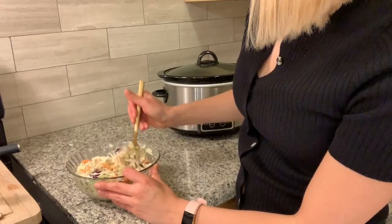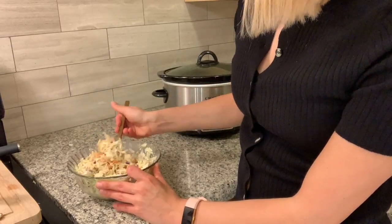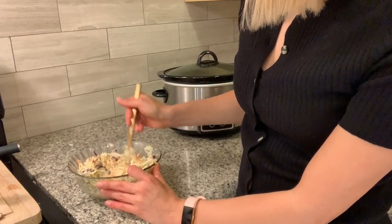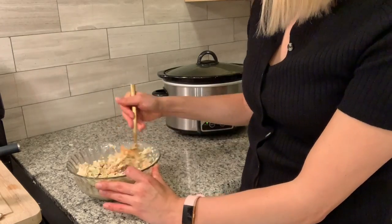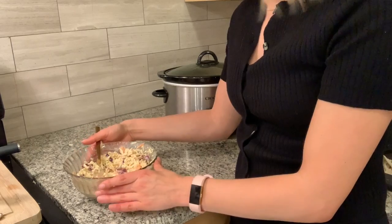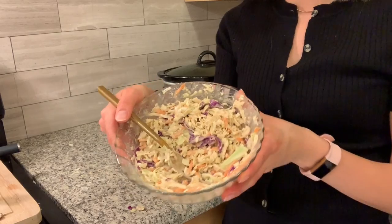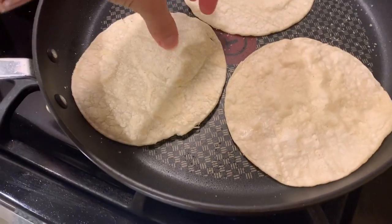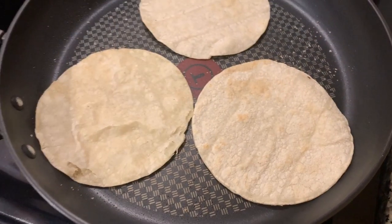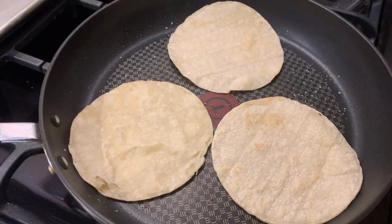In a bowl I have some bagged cabbage coleslaw — just to make this really simple I used a bag mix. In place of mayo I used about a quarter cup of cashew butter whipped up with some water until it was thin enough to the consistency I wanted, then I added two tablespoons of white vinegar and some salt and pepper, and it made this really simple vegan coleslaw. I'm toasting up some corn tortillas, just browning them up, and I'm going to assemble the tacos.